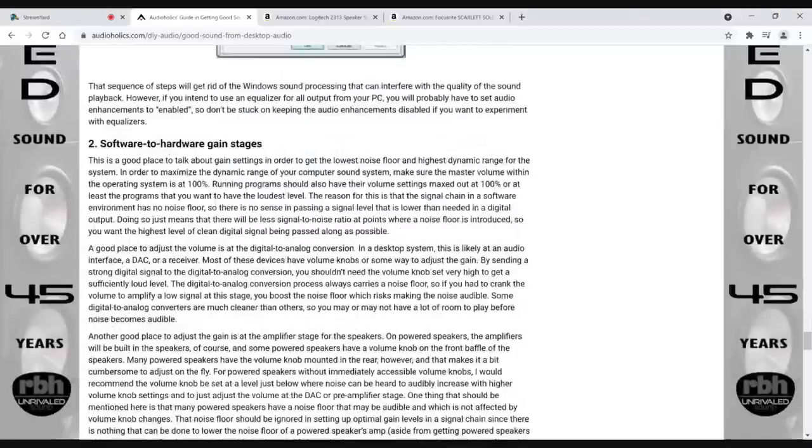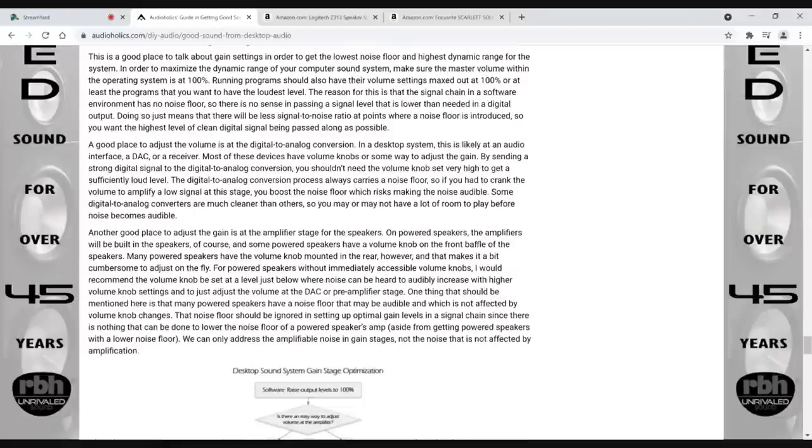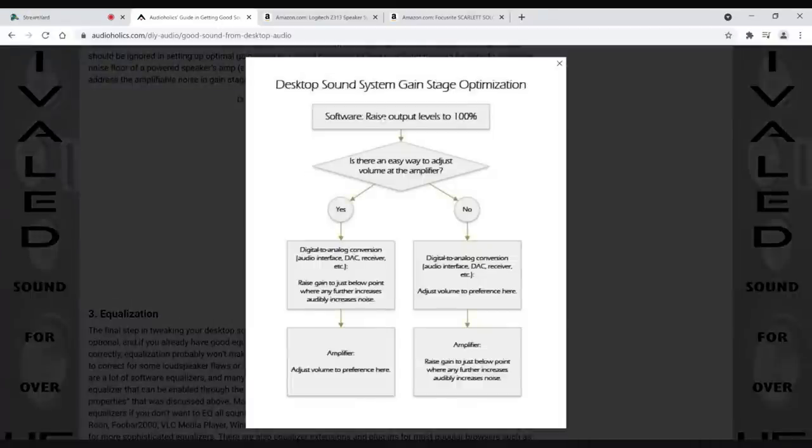Another thing to consider is gain matching of the stages. Generally speaking, you want your source device at max level and then control the master volume at the amplifier. The reason is, if you give your amplifier a weak source, you'll have to gain it up and it's going to add more noise. But if you can get the digital output high enough, you have to use less gain at the amplifier side, which lowers the noise floor. There's a flow chart in the article — raise software output to 100% and follow those steps.